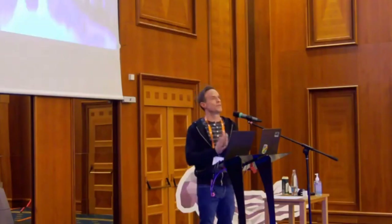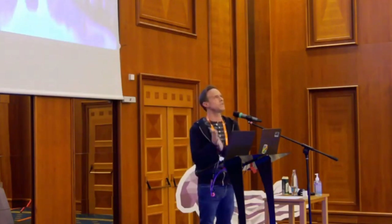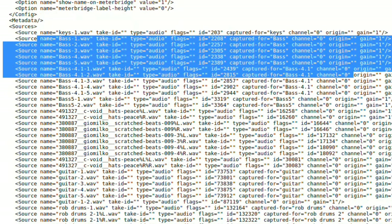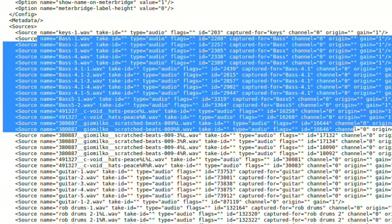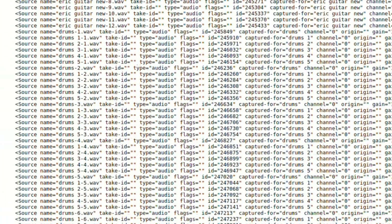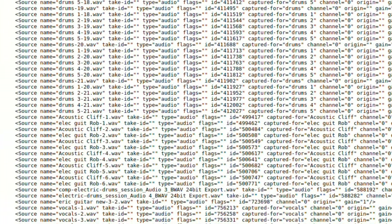My mind started running and I thought, I wonder if I could do this with music, with the band. So I decided to take a look at one of the sessions we did in Ardour. If I right-clicked on the main Ardour file, it seemed like an XML-style file — it was telling the program what to do when it opened. It said things like: here's the track name, here's where the audio file is, here's what the volume was.